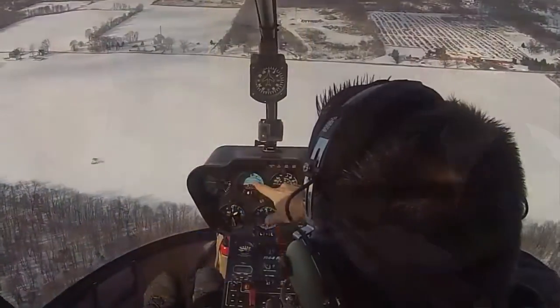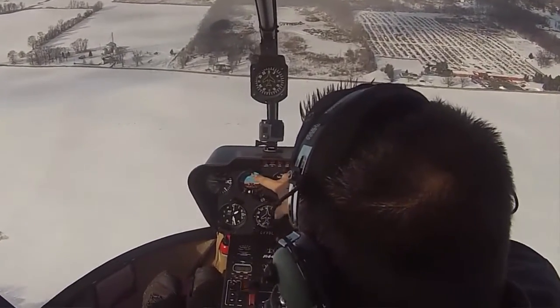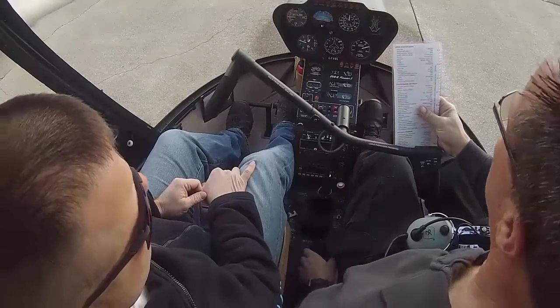Not only are we going to get him some R-44 time, we're going to do part of the instrument training he needs — the five hours of instrument time for the commercial rating. So today we're just going to do a familiarization flight with him to get him comfortable with the R-44.